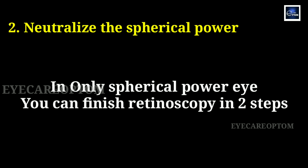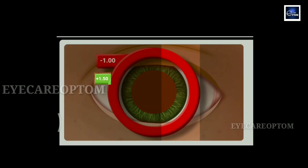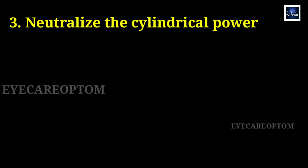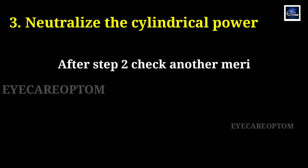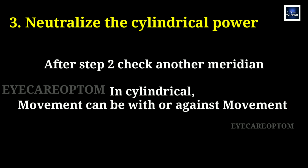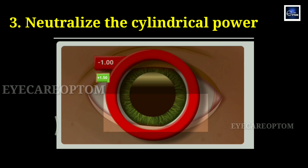If the patient has only spherical power, you can finish your retinoscopy here — no need for a third step. In another scenario, one meridian will get neutralized with spherical power but another will still be showing movement. In that case, you need to go for the third step, which is neutralizing with cylindrical power. Once you get your spherical neutralization at one meridian, check the other meridian reflex. If you get against movement, neutralize with minus cylinder. If you get with movement, neutralize with plus cylinder.